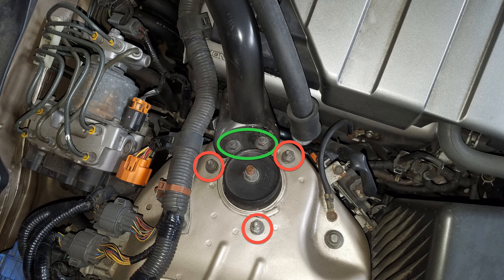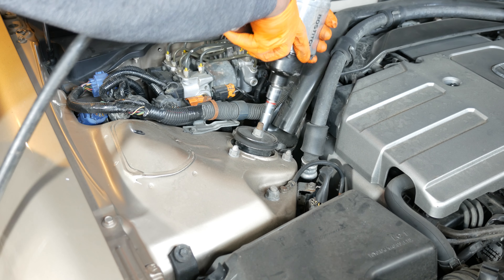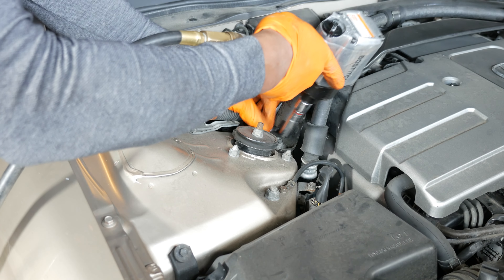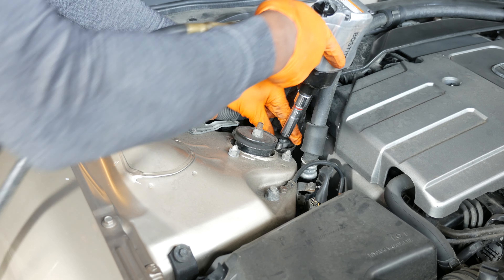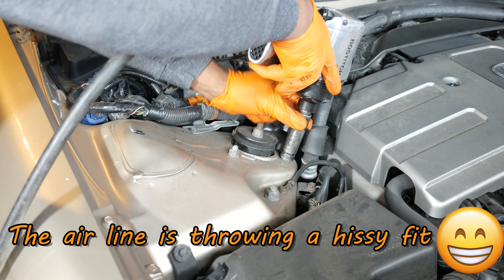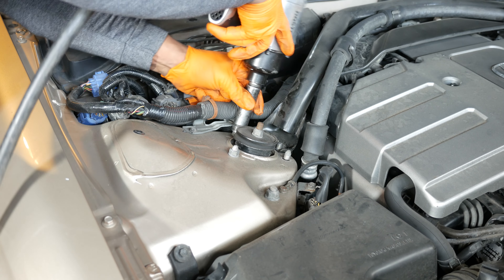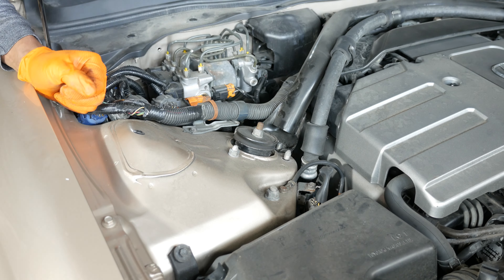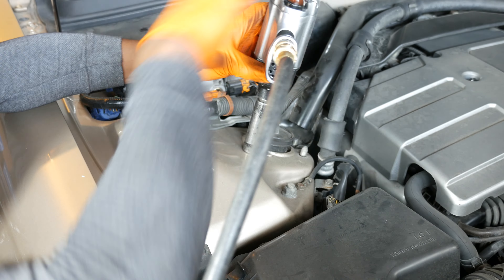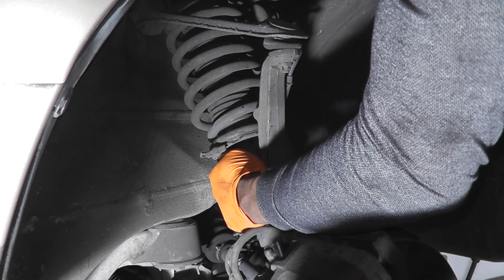Next I remove the damper fork's upper bolt, which requires a 14 millimeter socket. Then I remove the damper fork's lower bolt and nut using a 17 millimeter box wrench and a 17 millimeter socket. I had to press down on the knuckle while removing the lower bolt in order to free it. It's not necessary to remove the damper fork from the car — just pull it off the strut and let it rest there.